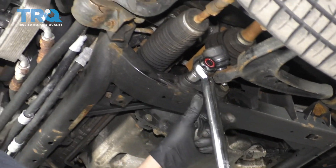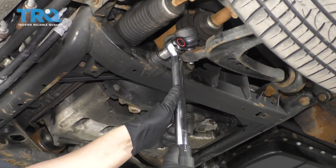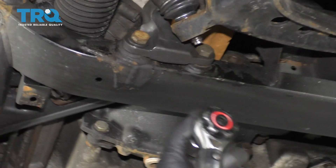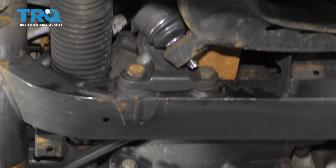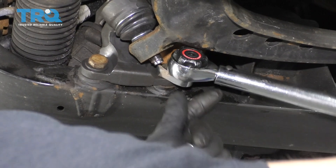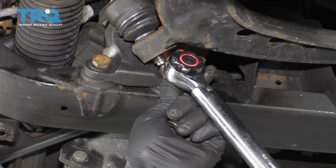Now you can torque these bolts to 57 foot-pounds. This inboard one will be a little bit harder to get to — you can use a crow's foot. Get on there like that and torque that one the same, 57 foot-pounds.